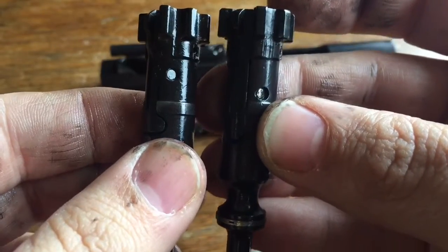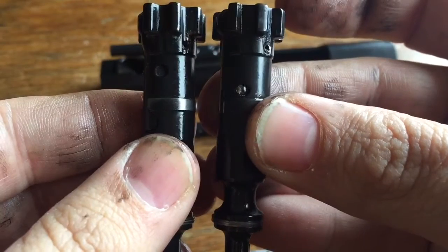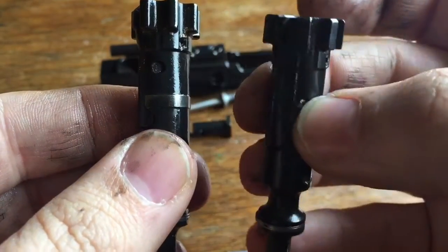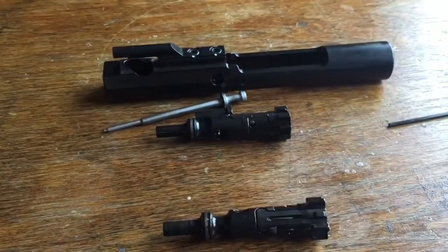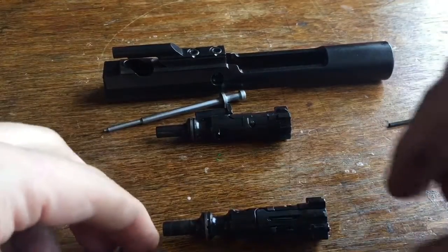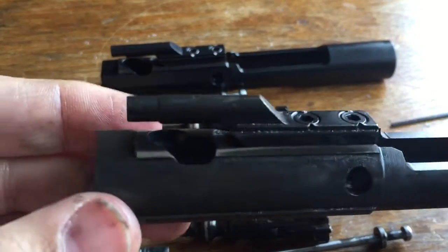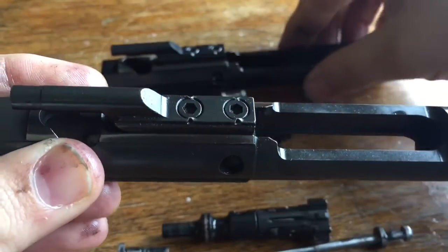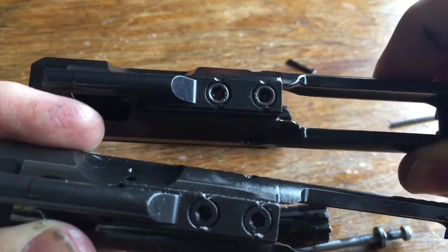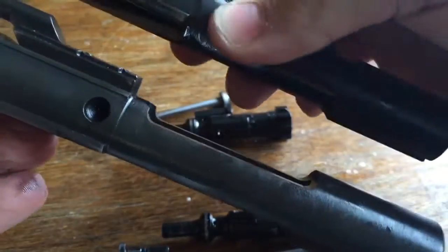The location of the pin for the extractor is also in a slightly different spot - further down on the mil-spec bolt. As for the bolt carriers, they are essentially the same - I don't believe there's any difference at all between mil-spec and Knights Armament bolt carriers. These are both M16-style bolt carriers with the full length on the bottom.